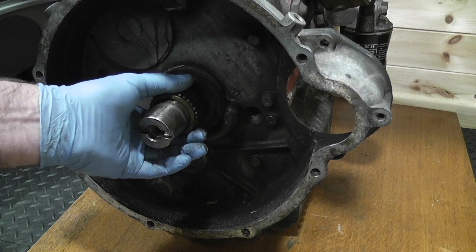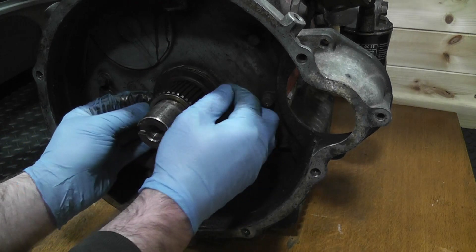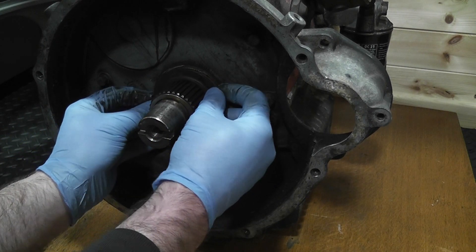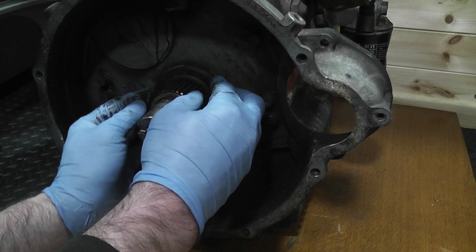I went to slide the primary gear from the crank but it wouldn't come off as I thought it should. I thought maybe removing this washer might somehow make a difference, but that obviously wasn't the issue. I suspected it could be the slot where the C washer sits, but just in case it wasn't I opted to remove the transfer case first.